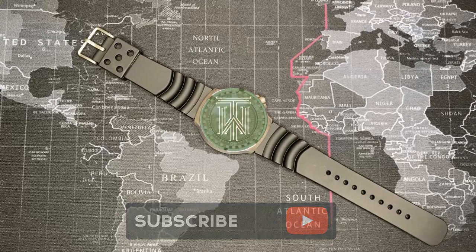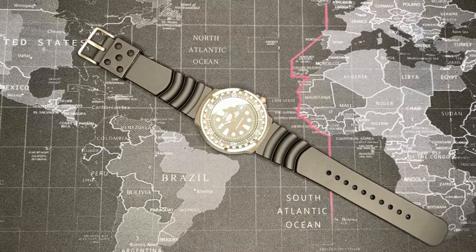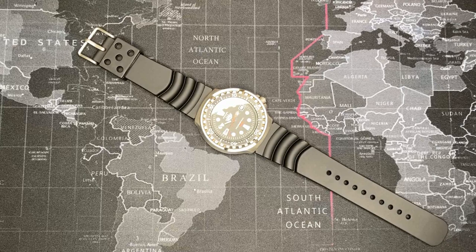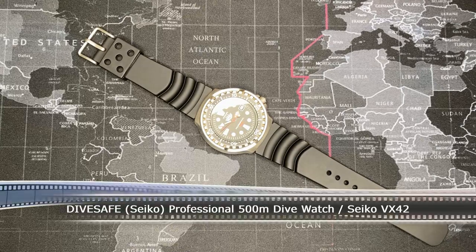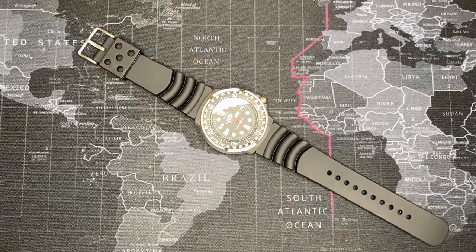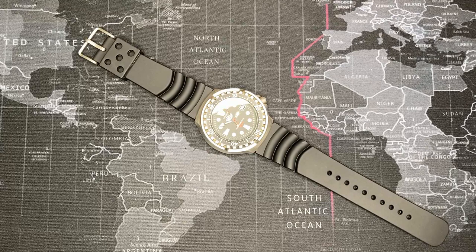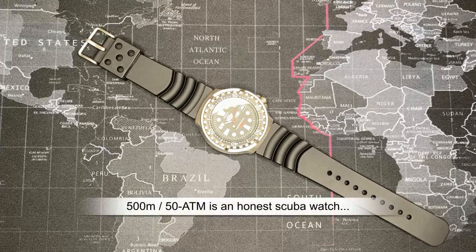Welcome back watch fans, thank you for watching another watch review by Todd's Watch Shop — on election day, no less. I have the day off and figured I'd do a quick video on a watch I've cleaned up, fixed up, and rejuvenated, and will be putting up for sale. I love this watch but unfortunately I don't really do any scuba diving. The most I do is snorkeling, and I have tons of 200-meter dive watches. This watch is a 500-meter professional dive watch, and when I say professional, it is absolutely professional.